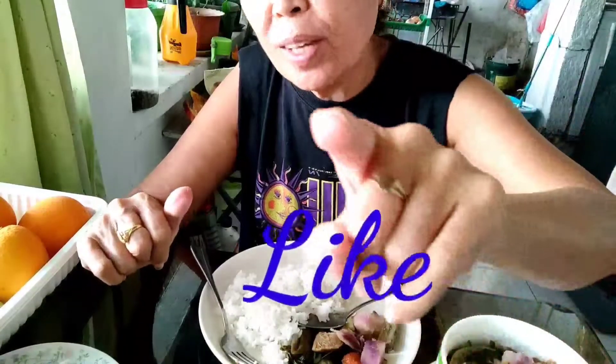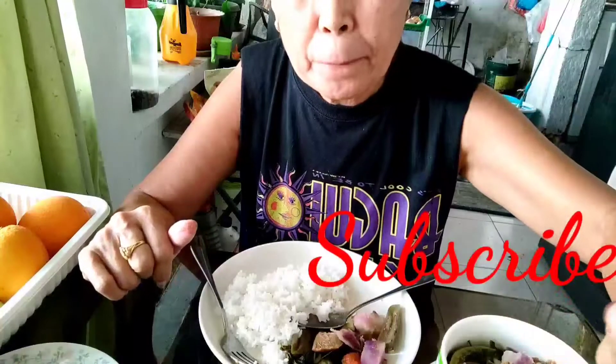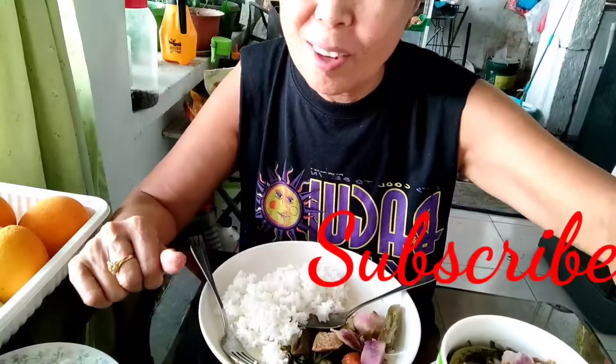Before we end, don't forget to click Like and Subscribe. Thank you guys for watching, see you again in my next video. Bye bye!